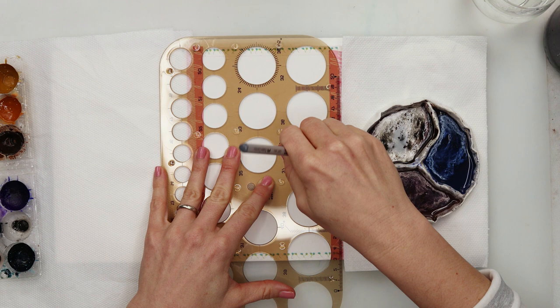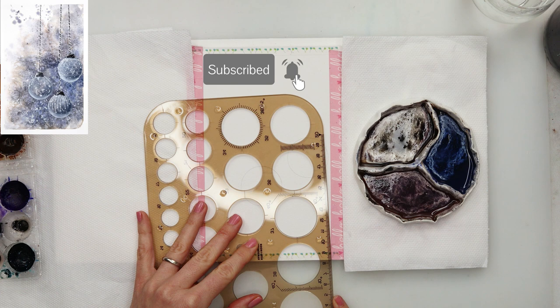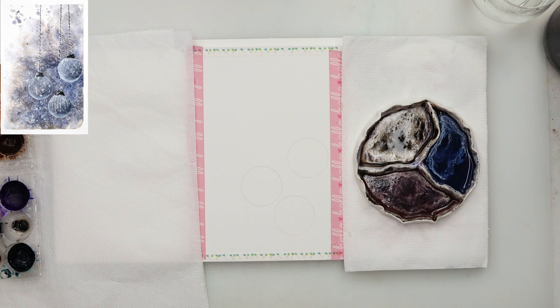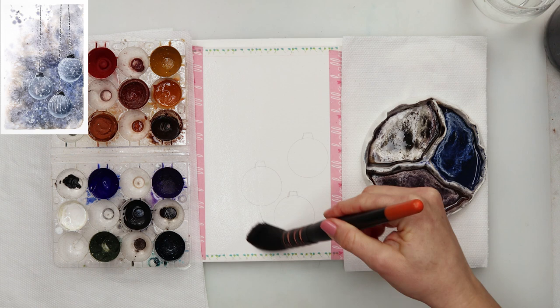Some Christmas decoration painting — I will be painting a couple of bulbs. I finally got myself that ruler with the circles. I was always looking for what I could use to make circles, so I got this ruler and drew three circles for my bulbs, then afterwards added that little thing that goes on top.